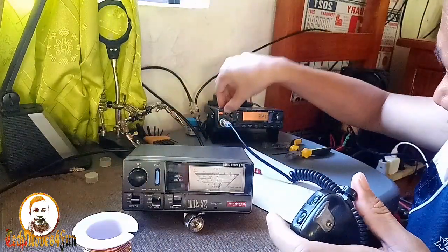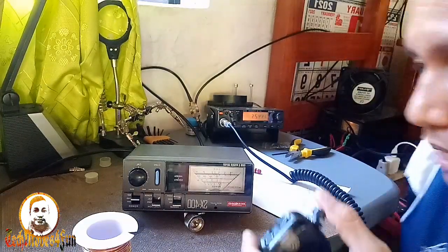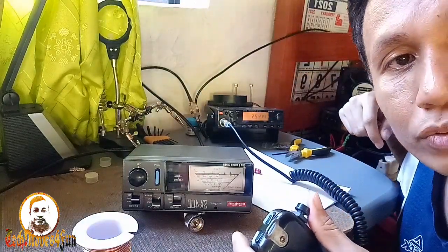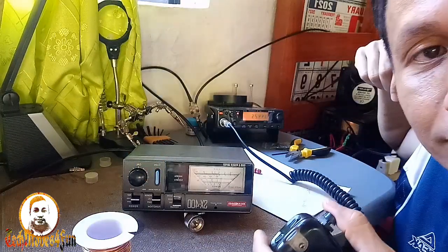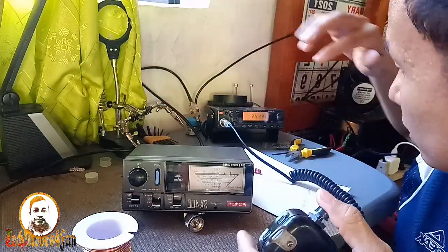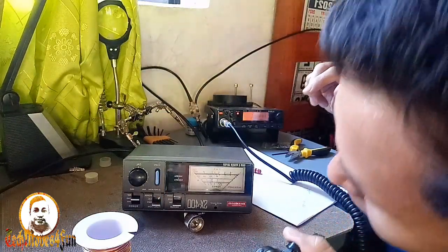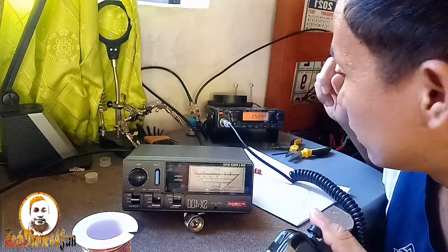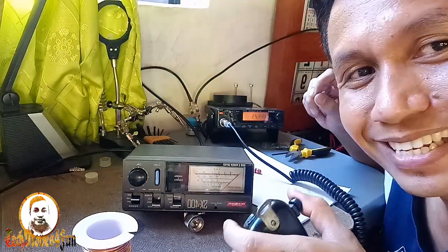Next — one four four. One four four po tayo. One four four two five zero. Calibrate — calibrated. SWR — uno na, mga katekmoves, sa one four four. As in one.